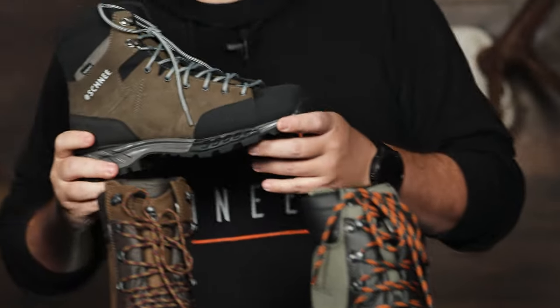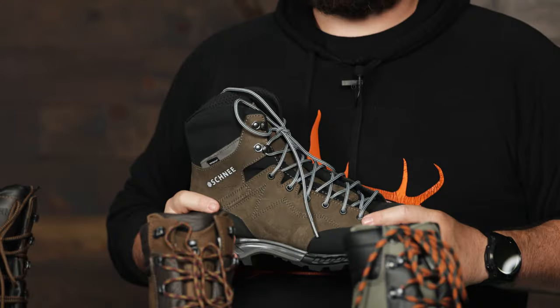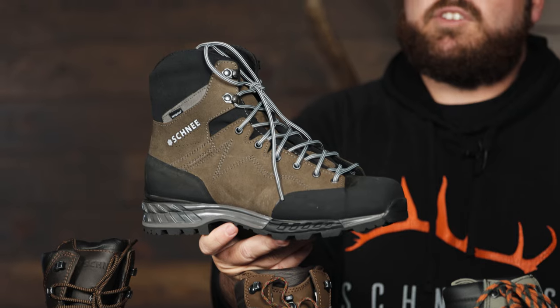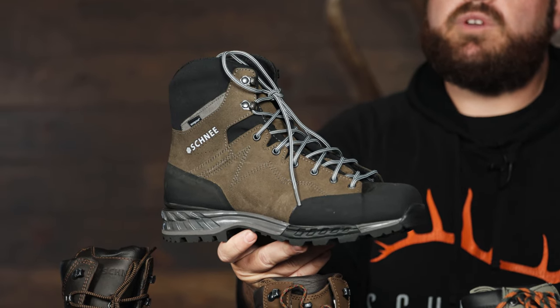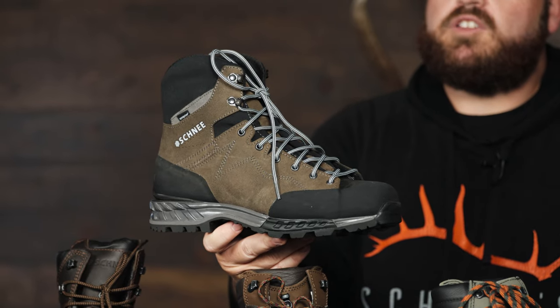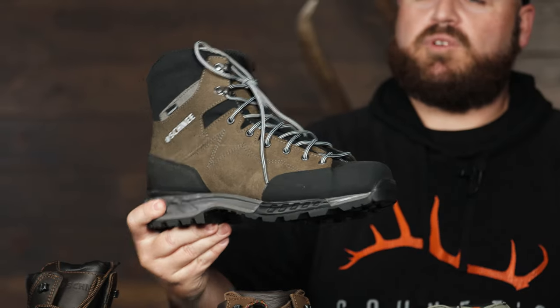Coming on down the lineup, we have our Kestrel — our most flexible boot. It's really comfortable. I wear this boot a lot in the early season, even just hiking local trails. This is a great option if you want to chase prairie antelope, or just want a good early season archery boot when light and fast is the goal. Obviously still a very capable mountain boot — plenty of guys hunt elk and high country mule deer in this boot. If you like a good flexible boot, this is your choice. Still has a very durable outsole, just like the rest of our boots.